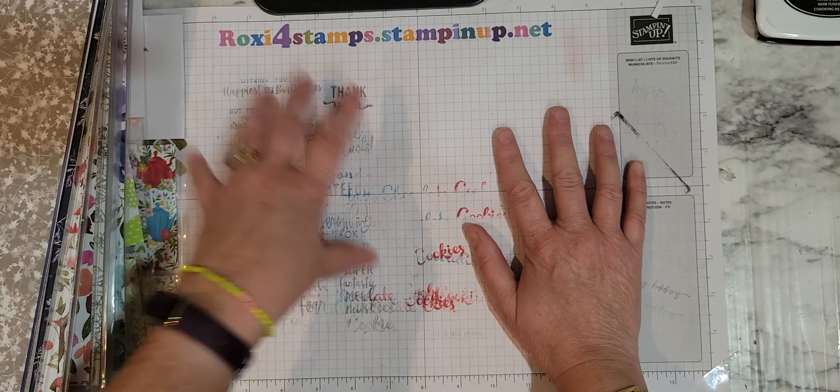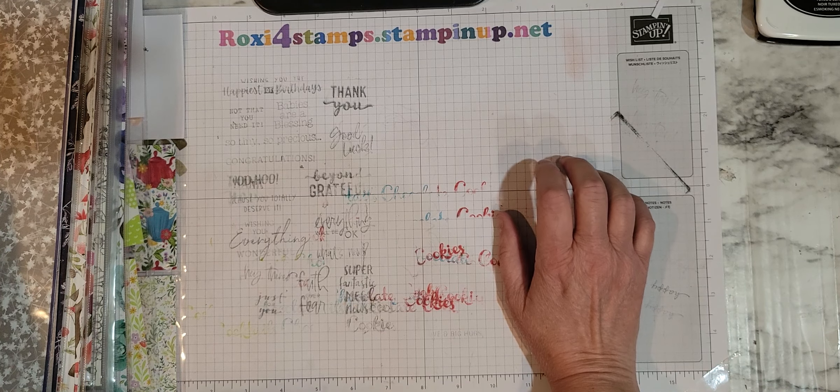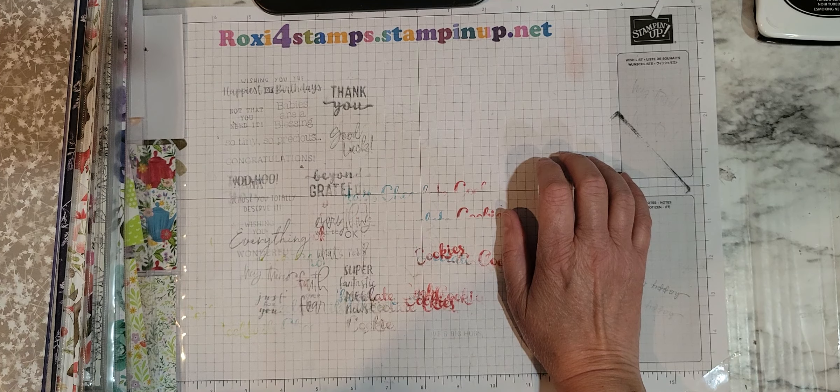No cards today guys, just going through these designer papers. Those are the ones I have gotten. There's more out there and as I get them I'll show them to you again. Thanks a lot guys and have a great day.